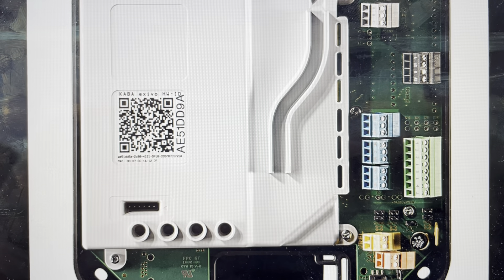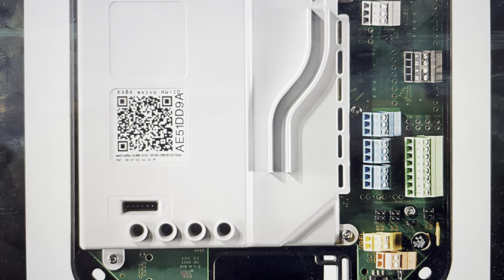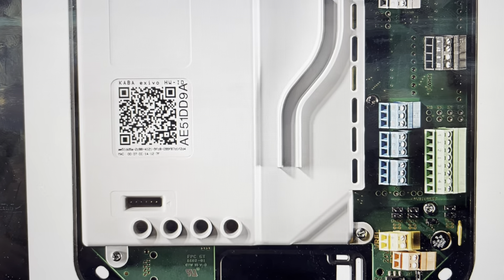Hey everybody, this is a quick video in case you have a Dormacaba Access Manager 9200 series, like a 9230, and you need to do a hard reset to the factory default settings on it.